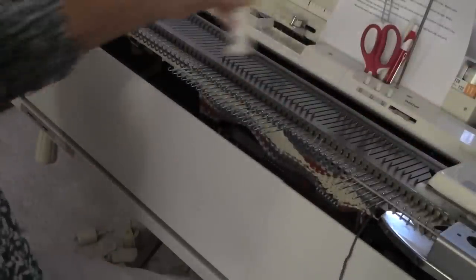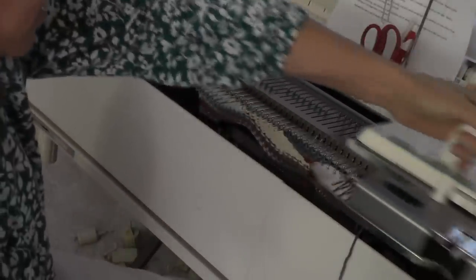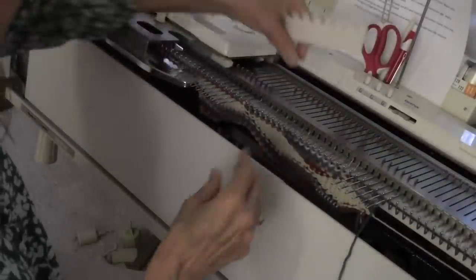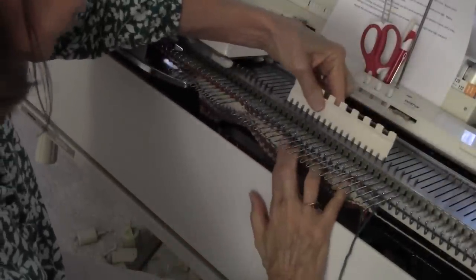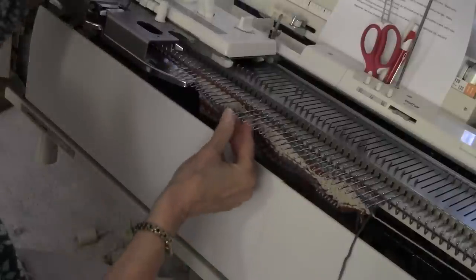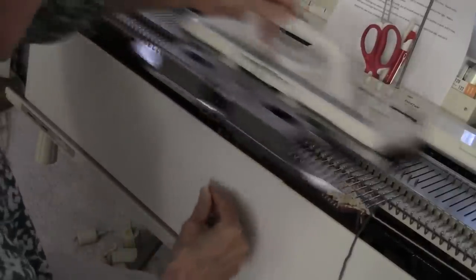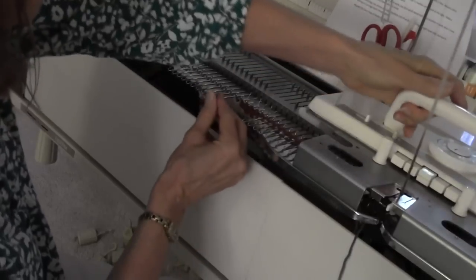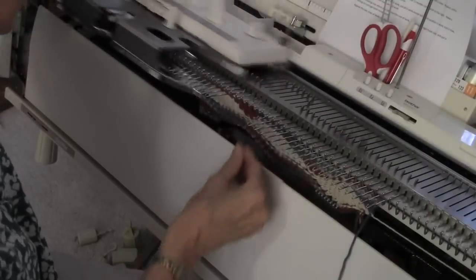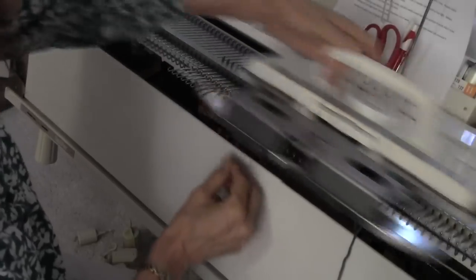It's time to reposition, so I bring eight needles into upper working position and go to the left, then take everything but the two needles closest to the carriage and put it all on hold, and do my count-to-eleven routine again: two needles in work, three, four, five, six, seven, eight, nine, ten, eleven.